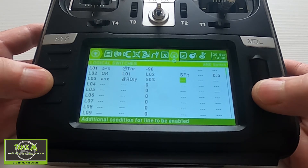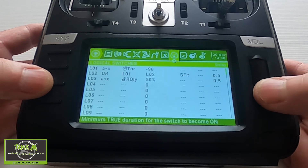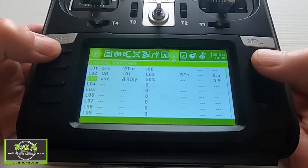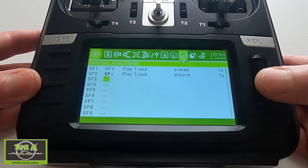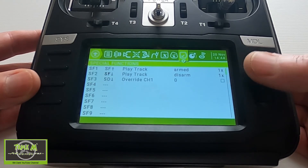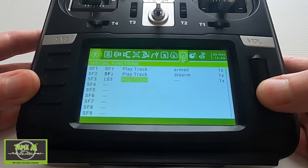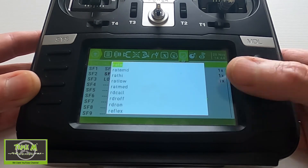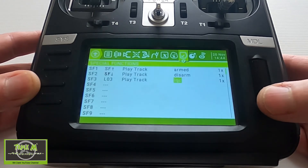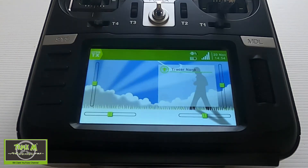Then we are going to put a delay in of 5 seconds, so if you lose it for less than half a second it won't give a warning — it has to go on for longer than that. Now let's set up a sound for our link quality if it goes below 50 percent. We're going to pick up logical switch 3 which we just set up, play a track, and look for the link quality critical sound. There we go — link quality critical — and we should be good to go.